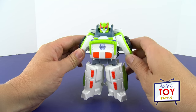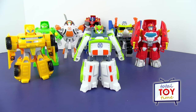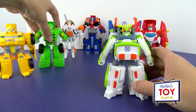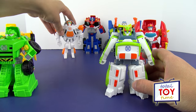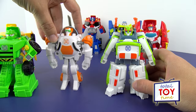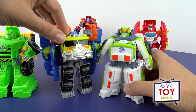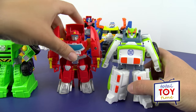We have all the Transformers Rescue Bots from last year lined up with Medics, and I wanted to see if they were the same size — and it looks like they are! Here we've got Bumblebee and Medics, then Boulder as the dump truck, Blades the helicopter, Optimus Prime from last year, and Salvage — they have kind of the same colors, don't they? And then we have Heatwave as the fire boat, and he looks pretty much the same size too. Pretty cool!